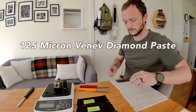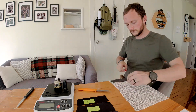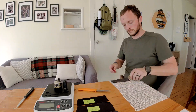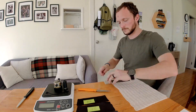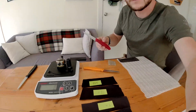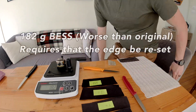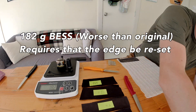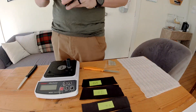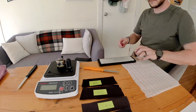I just got Final Cut Pro software, so starting out with a new video editor and trying to figure things out, but we're going to give the voiceover option a shot. We're starting here with a 125 micron VinEve diamond paste. I've been wondering what's the biggest size of particles you can use in denim that are still helpful. This one actually took us up to 182 grams, which is about 12 grams higher than the original edge. So it looks like for this particular purpose with this particular steel, 125 microns is too big.